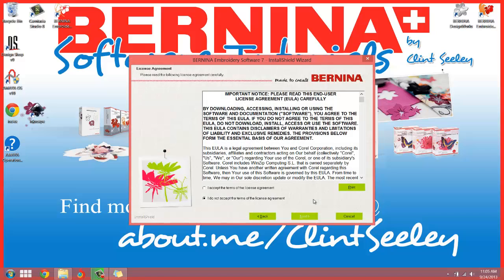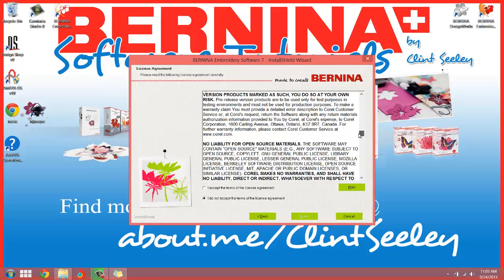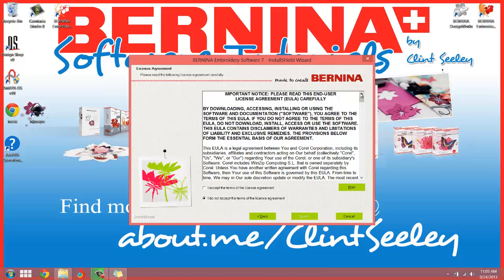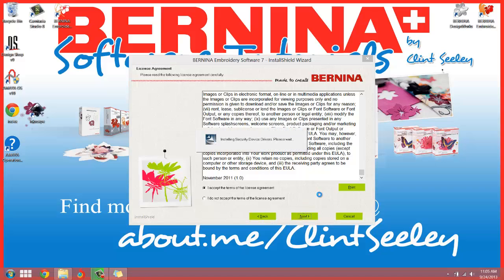Now my program might run a little bit slower than yours because I'm recording the screen as well. Here's another license agreement — looks like this one is different. This one is from Corel. The first one was from Wilcom. Wilcom is who develops the software for Bernina — they are the leading digitizing firm. Them and Melco, who Bernina now owns, are the leading firms on embroidery digitizing software. Corel is your vector engine. Go ahead and accept that one and hit Next — otherwise we just can't install the software. You really don't have a choice: either you don't want to use the software, or you do.